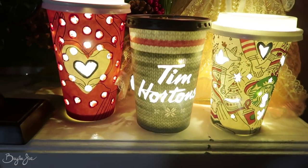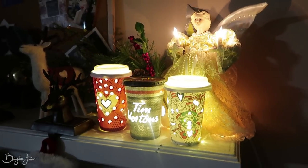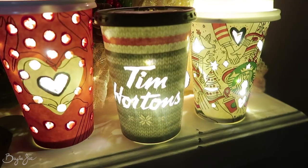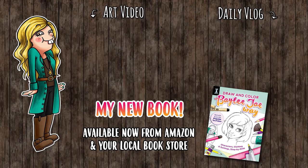So there's my little holiday coffee cup crafty thing. Thank you so much for watching and I'll see you guys tomorrow for another day of Artie Advent. I'll see you next time. Bye.